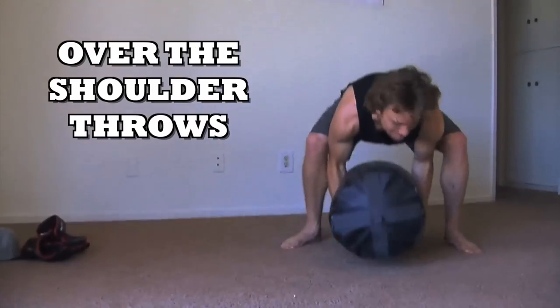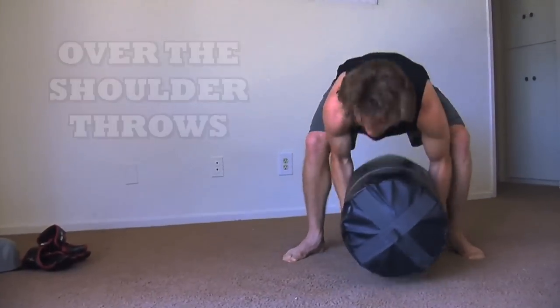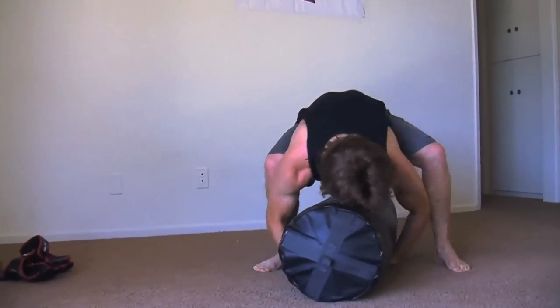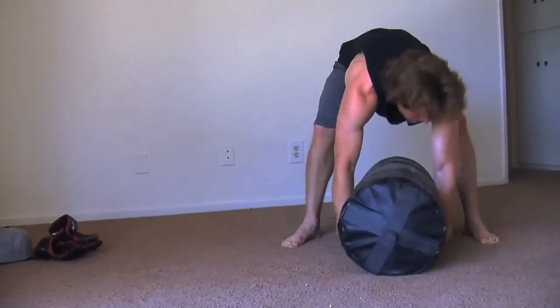Then I went with over the shoulder throws. I don't want to throw the bag because of the neighbors downstairs, but again it's a very hard workout and very realistic to a person — they're not going to be firm when you're picking someone up, they're going to be squirming all over the place, so this is great practice for that.